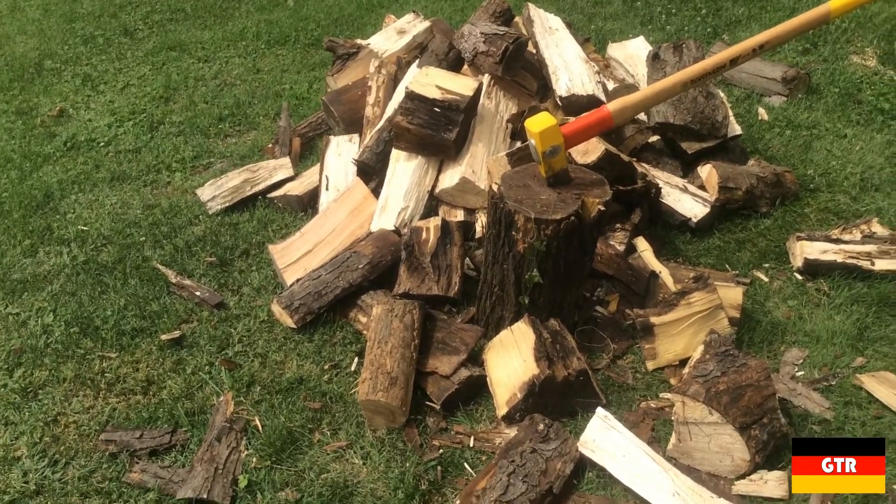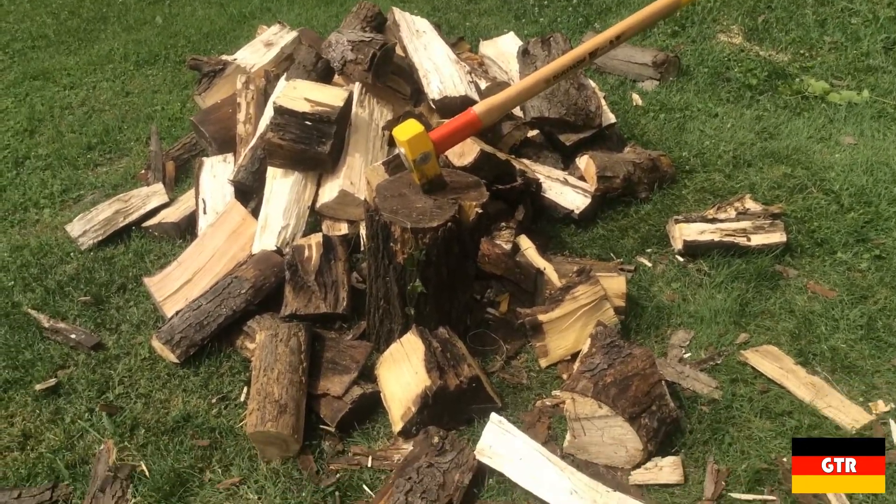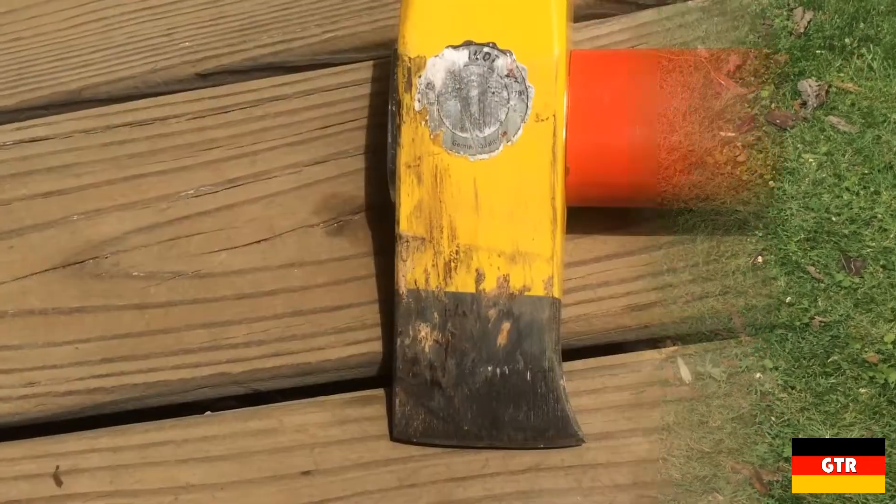As you can see, this maul made quick work of that small pile of wood. So if you're in need of a maul, I would definitely recommend getting the Big Ox, as it may be the last one you'll ever buy.